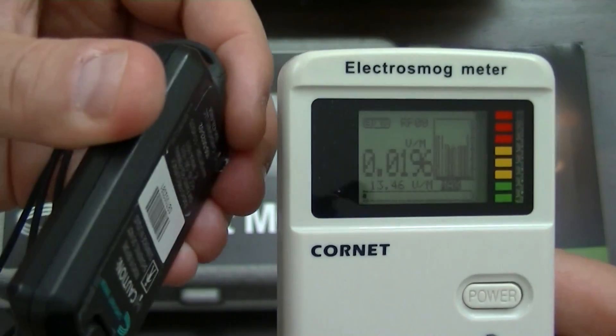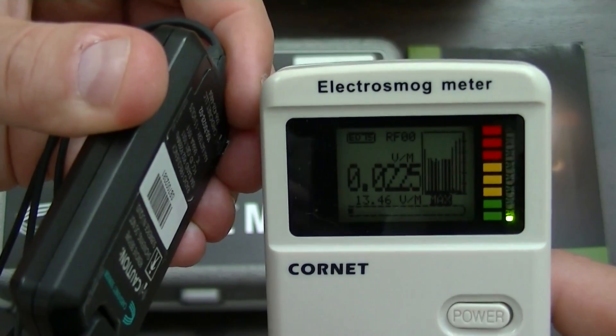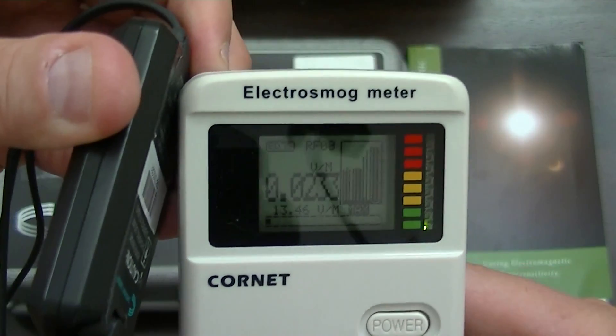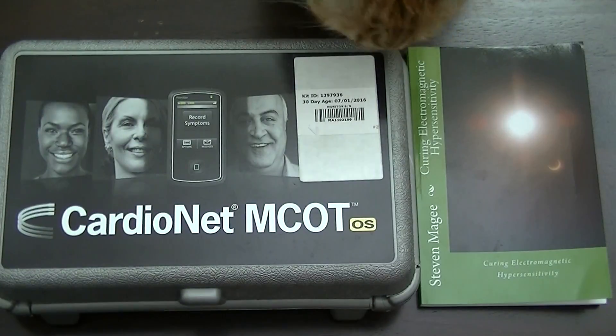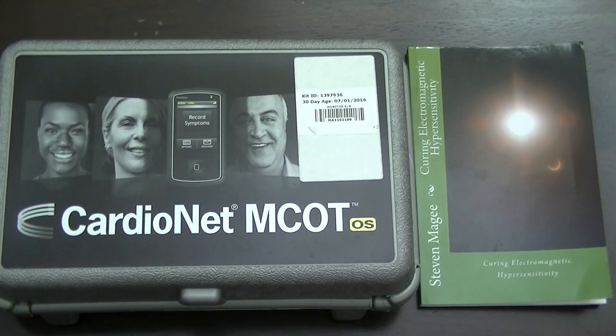I'm going to bring it back. Here it is — I'm back into the red. As you can see, we definitely have some quite potent radio frequency fields coming out of this device, and that was the purpose of this demonstration. I hope you enjoyed the presentation and I wish you the very best of health. If you want to find out more about what radio frequencies can do to people, you'll find it in Curing Electromagnetic Hypersensitivity. Thank you.